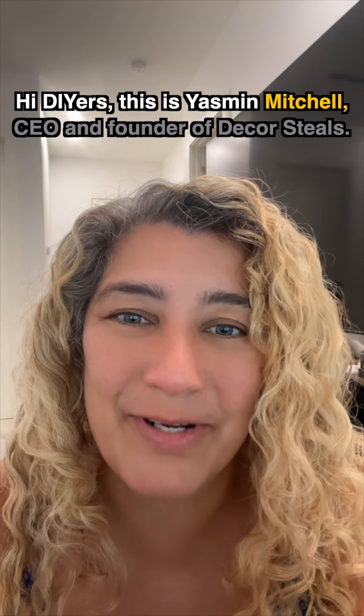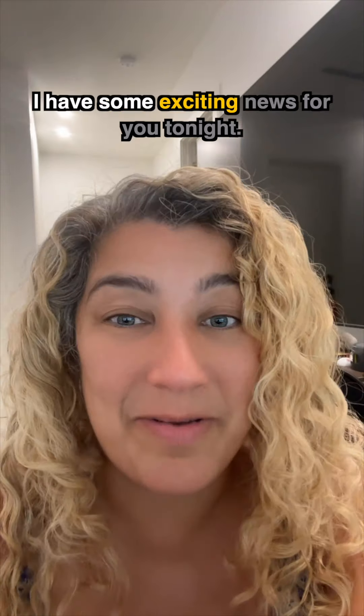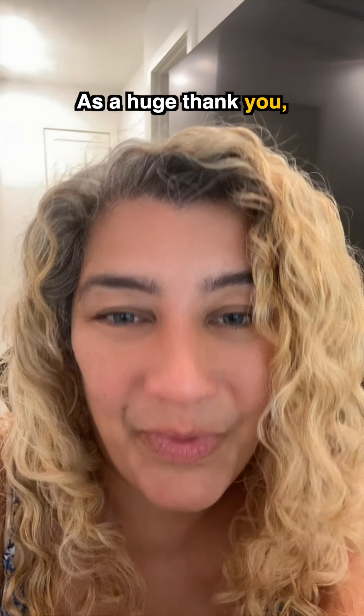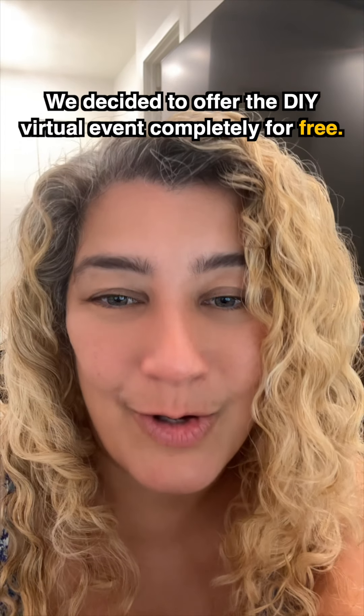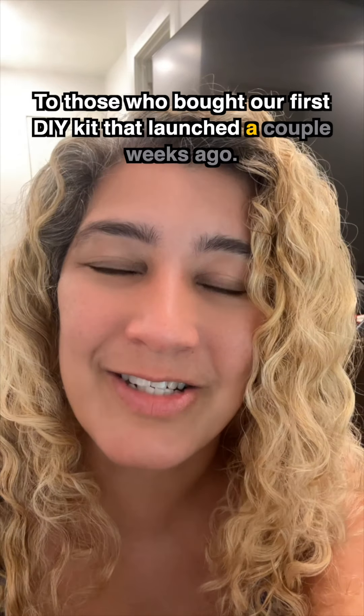Hi DIYers, this is Yasmin Mitchell, CEO and founder of DecorSteels. I have some exciting news for you tonight. As a huge thank you, we decided to offer the DIY virtual event completely for free to those who bought our first DIY kit that launched a couple weeks ago.